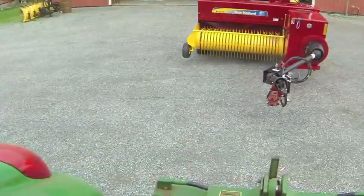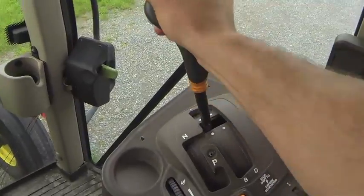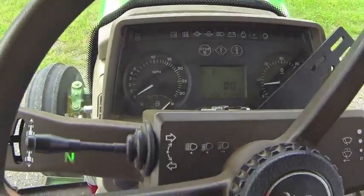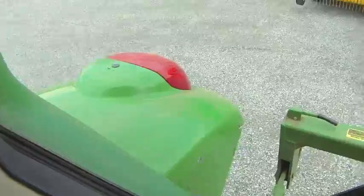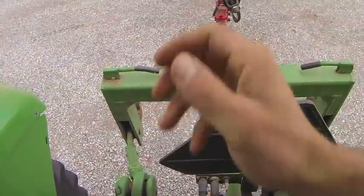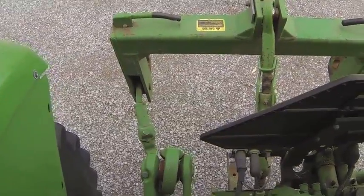Now we're going to hook up to the baler, which is directly behind us. We want to do that in A — a nice slow gear so no one gets run over. A-1 is preferred, so drop it in, put it in reverse. When backing up, it helps to open the window right here. Look out and down at the hitch and line the holes up.